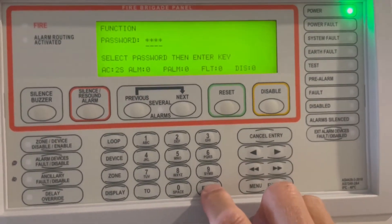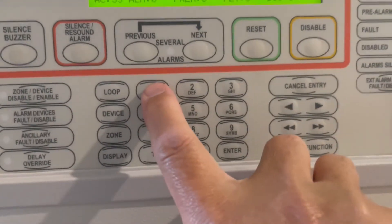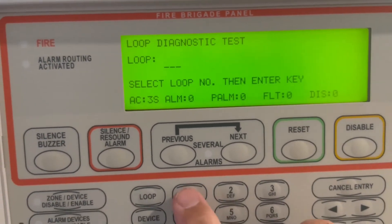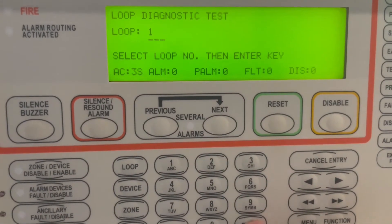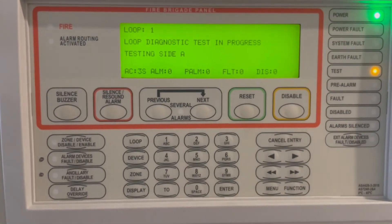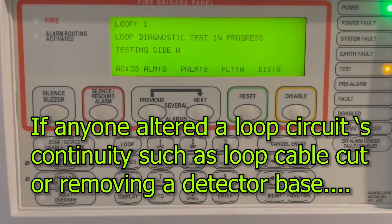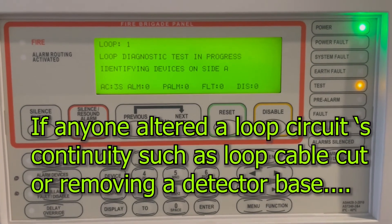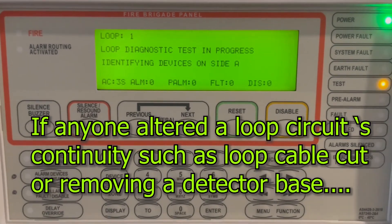You're going to do loop test number one. It will ask what particular loop. If the open circuit when you arrive is loop one, press loop one then enter and let it start a loop diagnostic test. Loop fault or open circuit normally happens when somebody — for example, replacing a ceiling tile — removes the detector base, causing a loop open circuit.